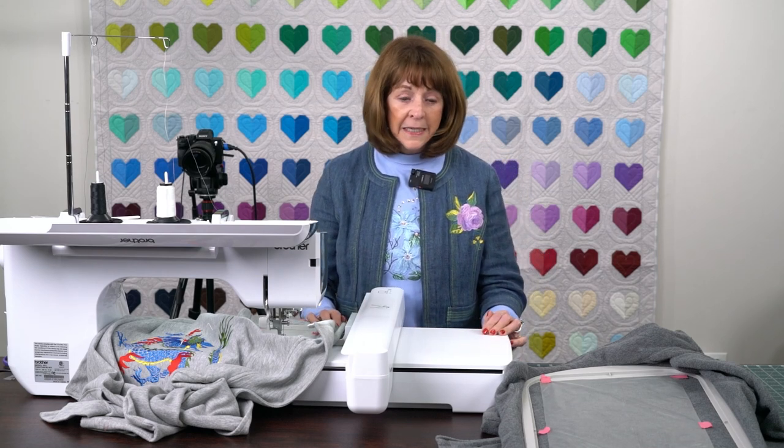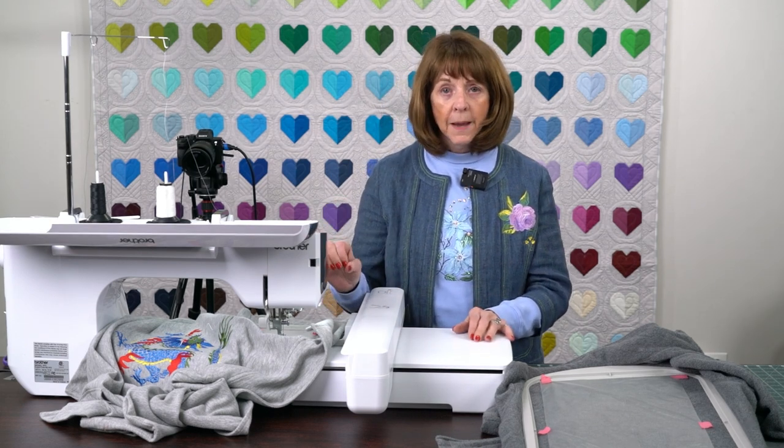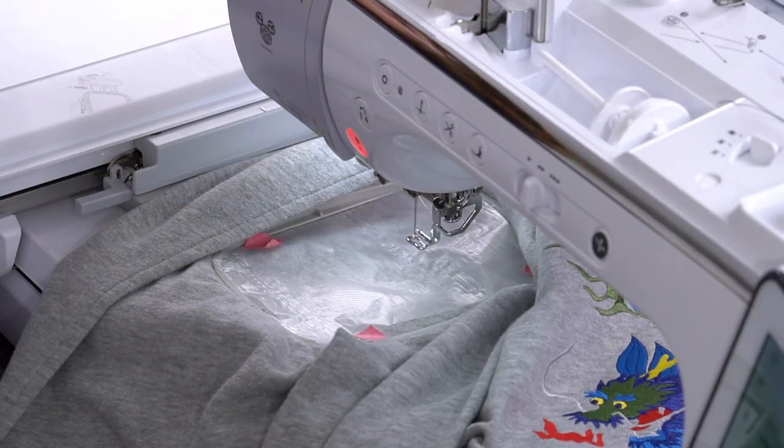Hi everyone, it's Linda from Linda's Ease in Arlington Heights, Illinois, and I'm ready to go into detail and show you some of the actual step-by-step embroidery on this jacket that I was showing in a prior video.